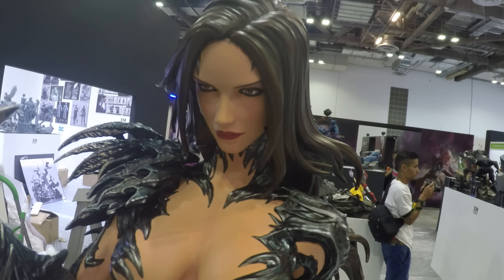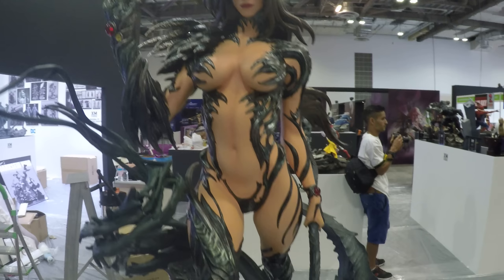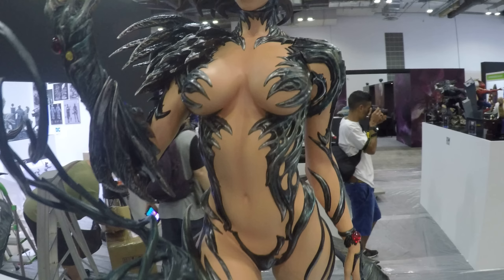We have the Witchblade piece and the Darkness piece. We'll do a video of both of them. There are two Witchblade setups with different portraits, so you can see both. We're trying to get quite close in there.